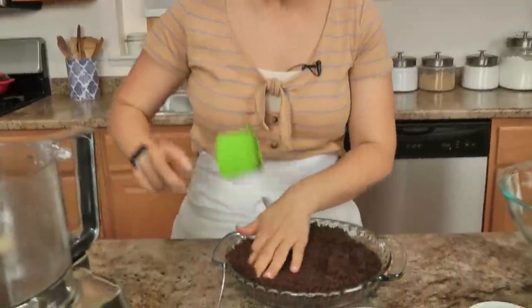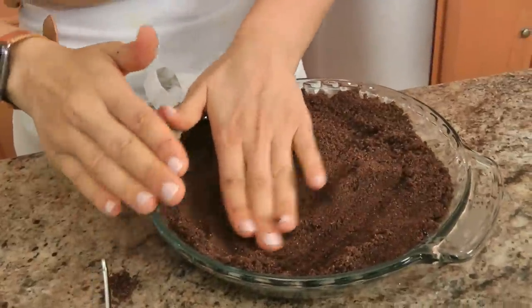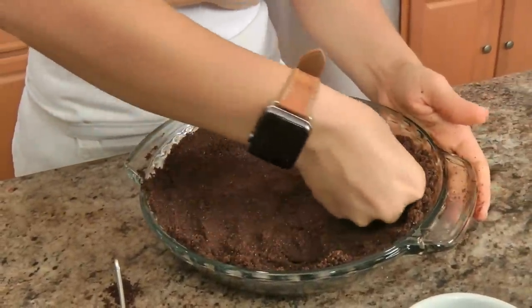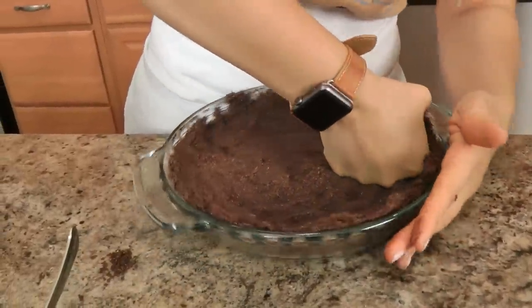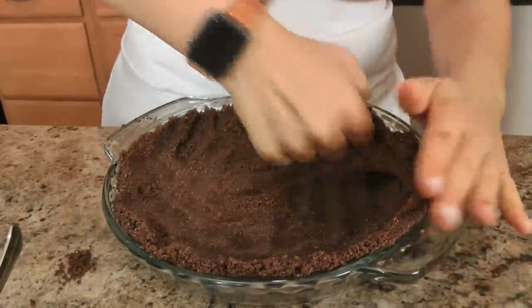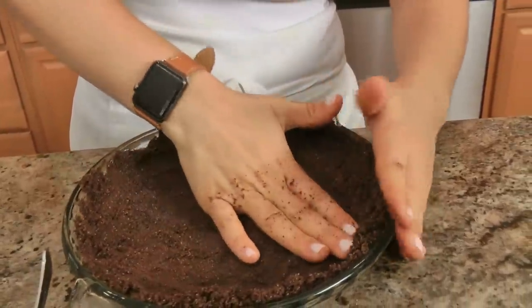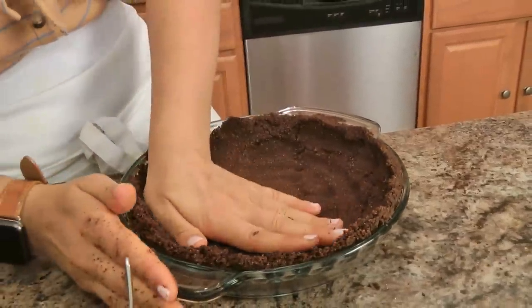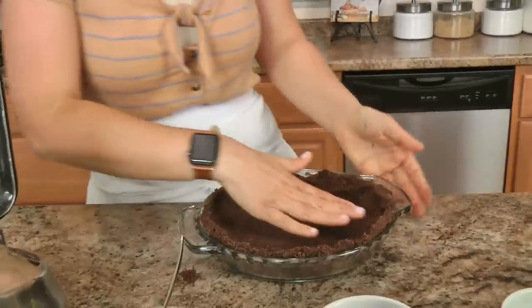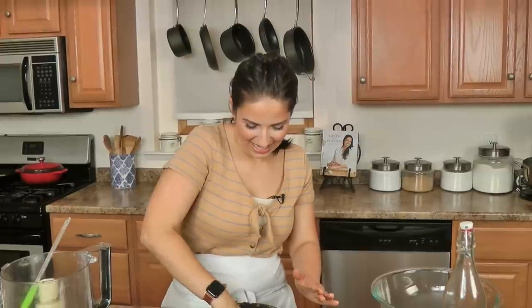What you're going to do is press this mixture in with your hands, and if you need to, take a glass or something to help you out. It's a little bit crumbly, but remember once it goes into the oven it just kind of bakes and sets and it is perfect. This has to go into the oven for about 7-8 minutes. You'll actually start to smell it because it will smell really chocolatey and delicious and intense.